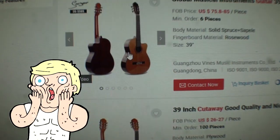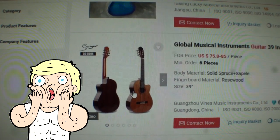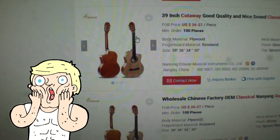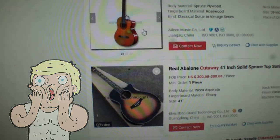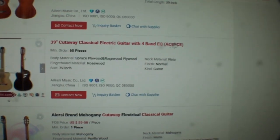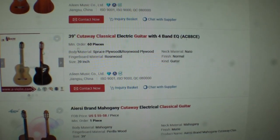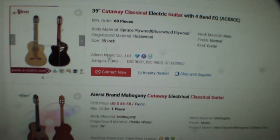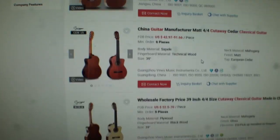There's another one down here. This one doesn't have a price on it, but it's got a four-band equalizer with electronics installed, spruce plywood, rosewood, 39-inch. You get the idea here. When it says made in China, listen to me — it is made in China at a factory that makes dozens and dozens of these a day.